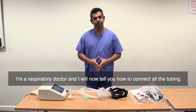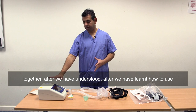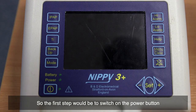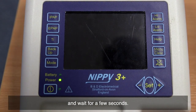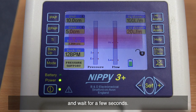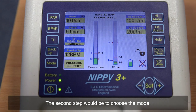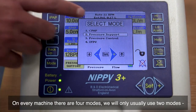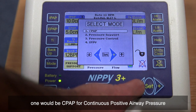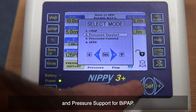I'm a respiratory doctor and I will now tell you how to connect all the tubing together, after we have learned how to use the machine as well as put up the mask. The first step would be to switch on the power button and wait for a few seconds. The second step would be to choose the mode. On every machine there are four modes; we will only usually use two — one would be CPAP for continuous positive airway pressure, and pressure support for BiPAP.